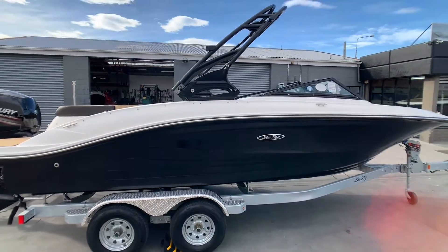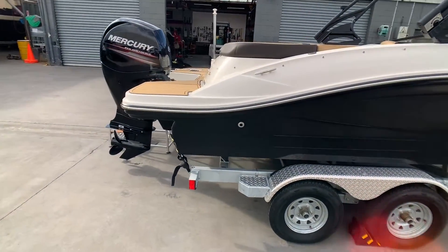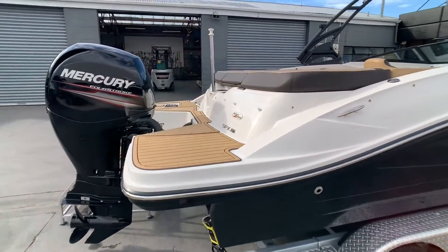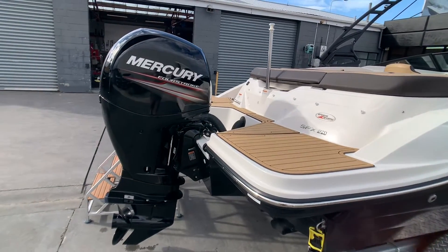The boat is powered by a Mercury four-stroke 150 horsepower engine — 112 kilowatts — and the boat also has a fuel capacity of 151 liters.